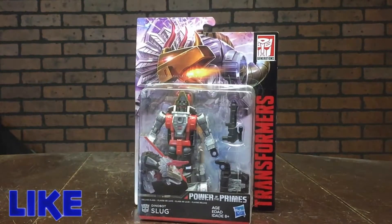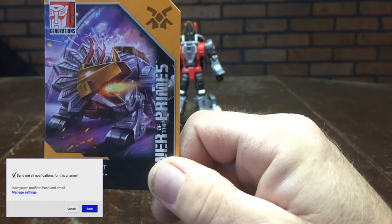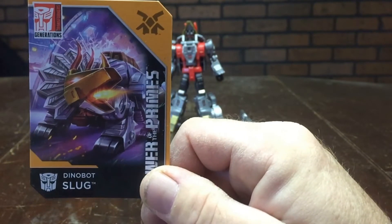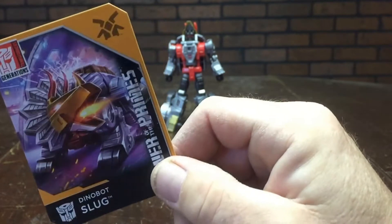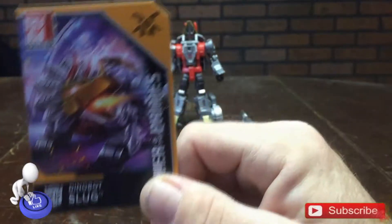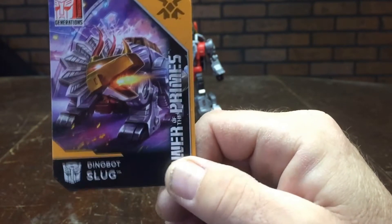Since we took a look at the packaging, we're going to go ahead and open this up and get to the good part. Out of the packaging we get a couple of familiar things. First of all we get these art cards — they're sticking with the tradition of these little collectible cards that they've been doing since the Combiner Wars figures. The card has really sick artwork: Slug in his Triceratops mode breathing fire at somebody.